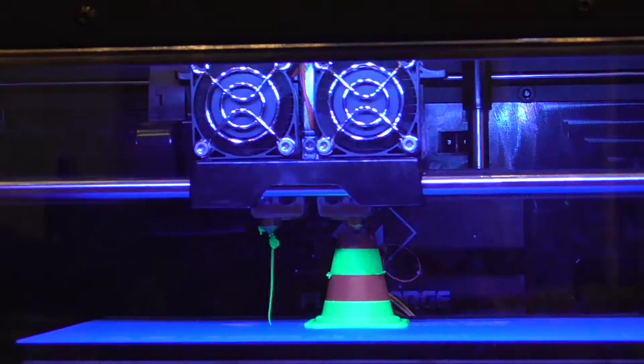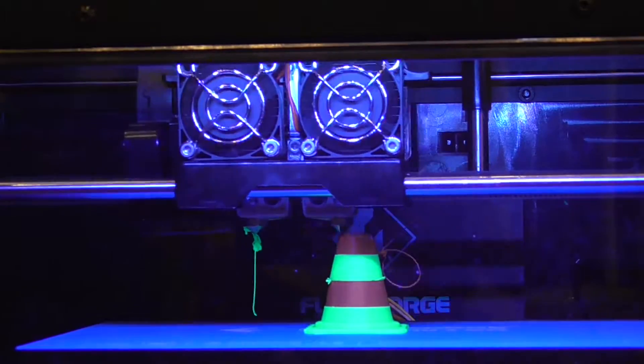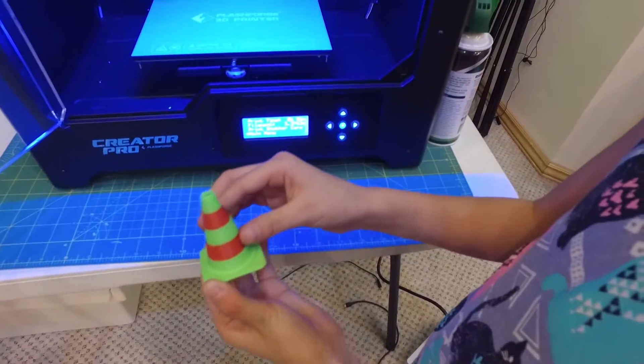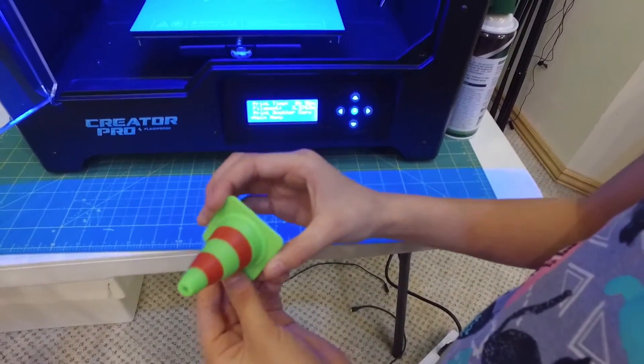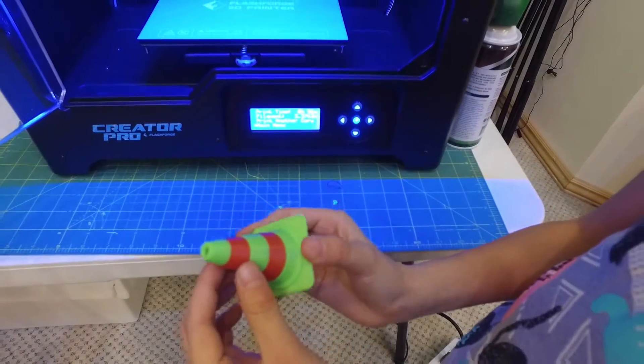This is an example of two-color printing and it actually looks kind of cool. Here, it is now done. It feels kind of weird because it's all bumpy and I don't think I've felt anything quite like this. So it feels weird.